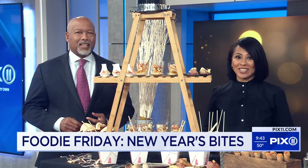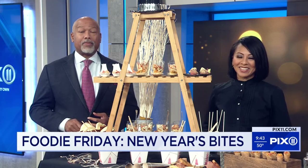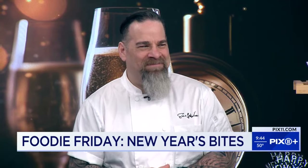Our next guest is here to help us ring in the New Year with some tasty dishes. Sharing some recipes for his favorite bites is our friend, Chef Eric Levine. Thank you for being with us. Welcome back. Thanks for having me once again. Thank you for feeding us.